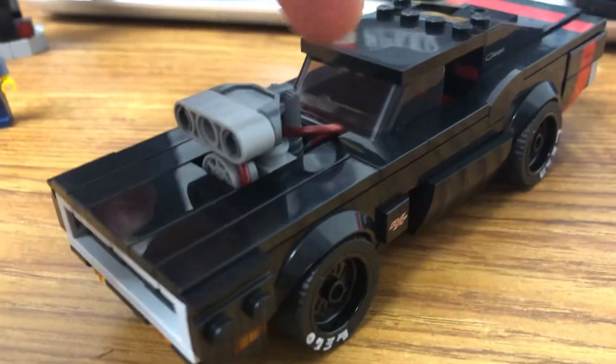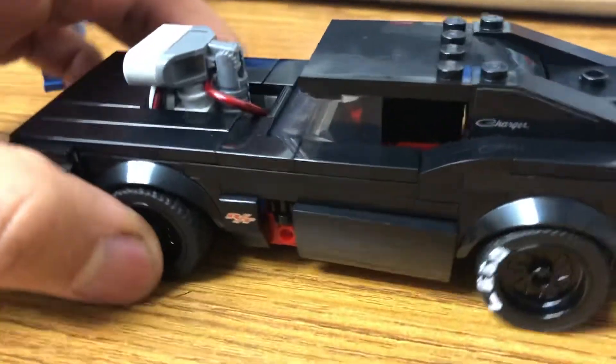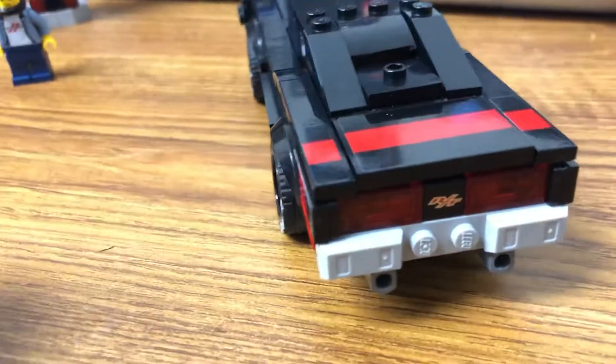Back to the Charger — we have the nitrous oxide hose hooked up right here. We're gonna jump right into that now. Let's head to the back.